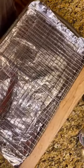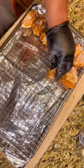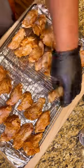We're going to bake these wings at 400 degrees for one hour. Every 20 minutes, flip your wings so they're nice and done on each side.